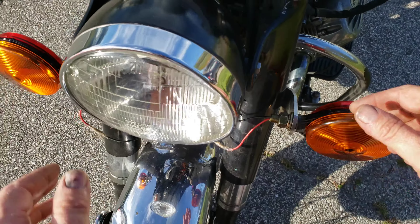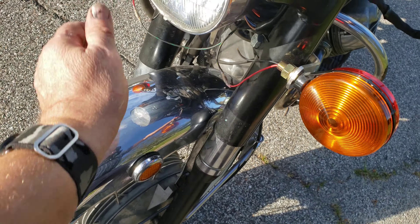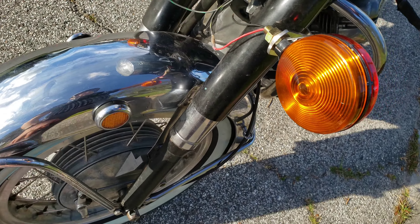Okay, welcome. This is my Motoguzi Ambassador. It is a 1970.